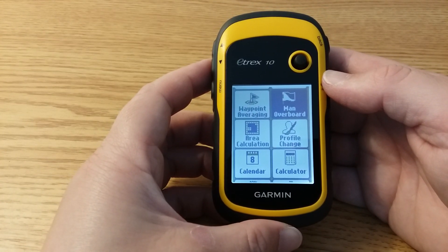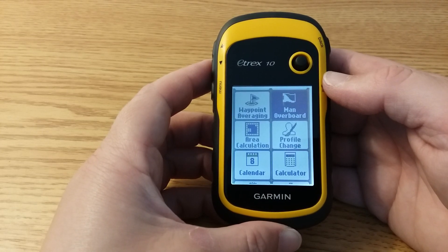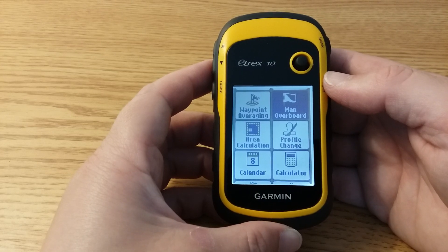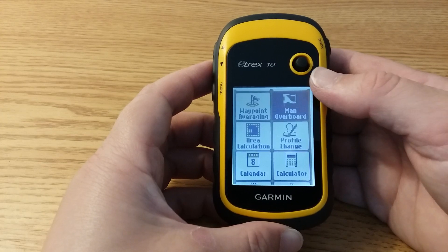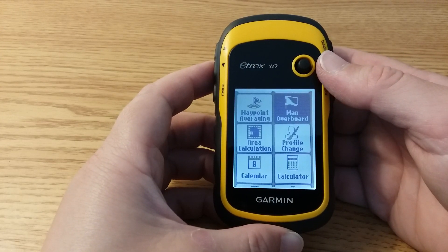Now let's practice marking a waypoint. A waypoint is a location that you want to record and store on the device. Walk to a place where you want to mark — maybe where a trash can is at the park, or where your car is — and walk there. Then to mark the location you have two different options.